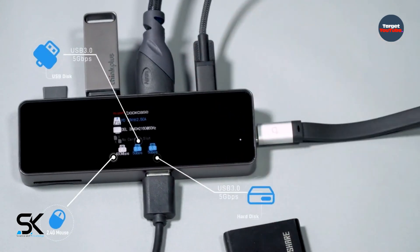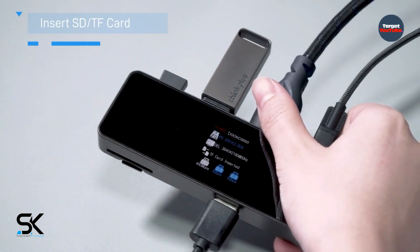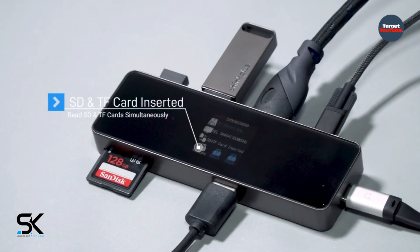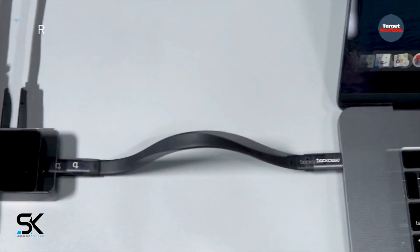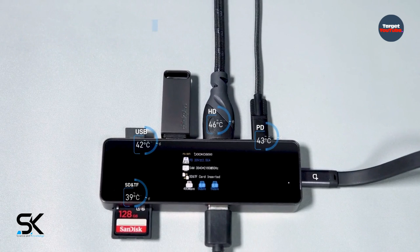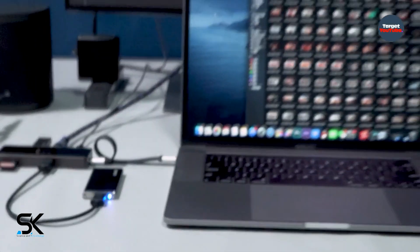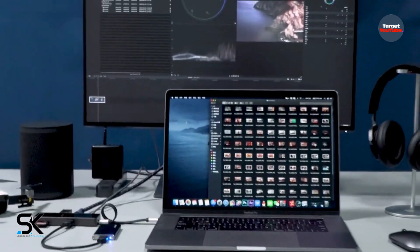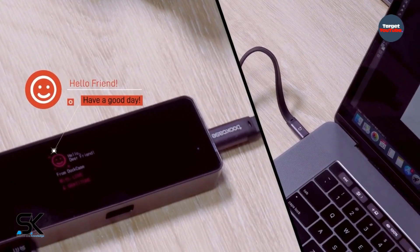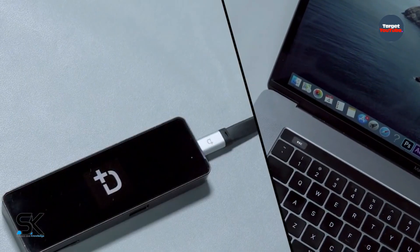High temperature is a common issue. As we all know, high temperature will directly impact the data transfer speed, the stability of the HDMI streaming, or even cause a crash. DockCase SmartDog can display the real-time temperature of all ports, so you can get to know it anytime and plan your work accordingly.